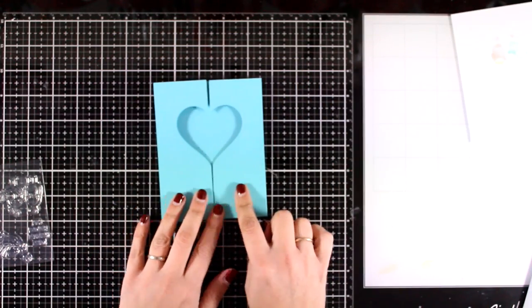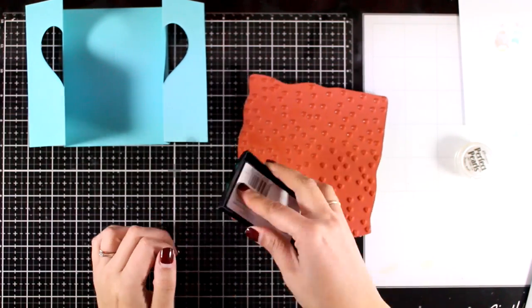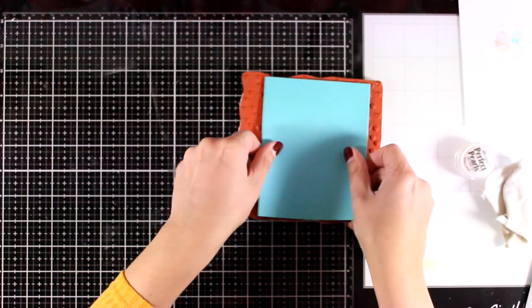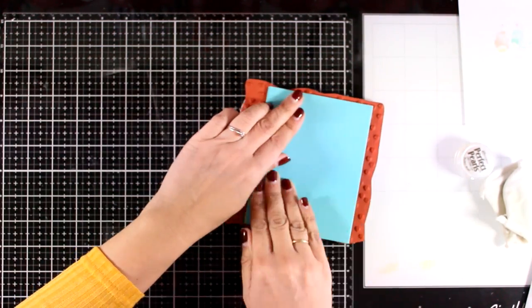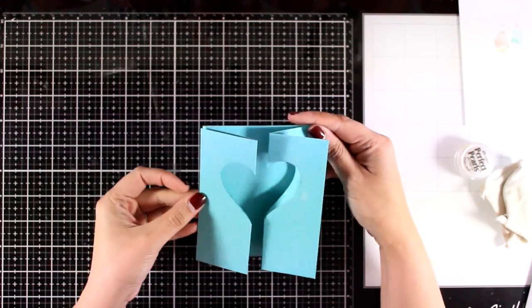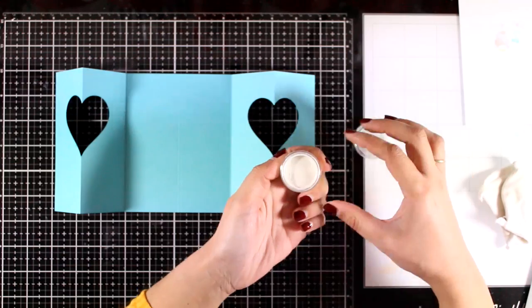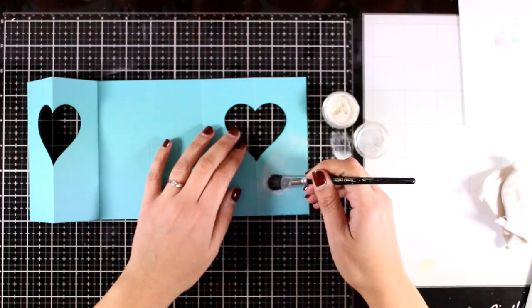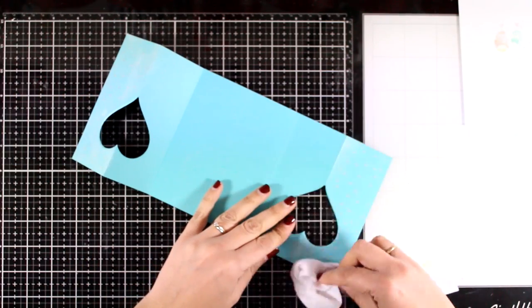I'm going to take it a step further and show you how you can embellish the gate folds. I have this big rubber stamp with scattered hearts all over, and I'm inking it up with Versamark ink. I'm placing the card on top as it is folded — I don't care if I end up having a little bit of stamping on the inside of the heart, since that will be covered later. Now I'm applying Perfect Pearls — it's going to stick where the Versamark ink is. This way I end up with a result that is very subtle but there is still something going on at the front so it's not boring.